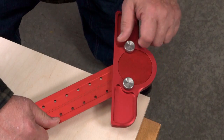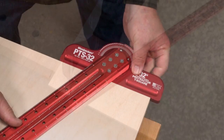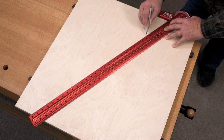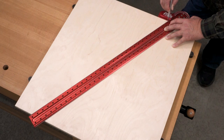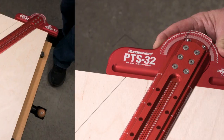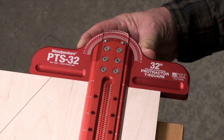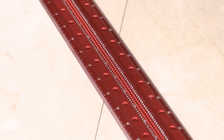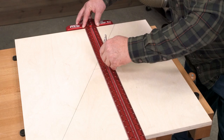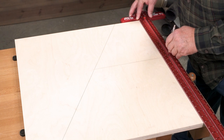Two stainless steel knobs on the back of the head lock it in, and you're ready to lay out your angled line up to 32 inches long. When you're not laying out angles, the Protractor T-Square is still perfect for the job. With precision milled scribing guides on 16th inch centers, you can easily create precise layout lines parallel to the edge of your material.